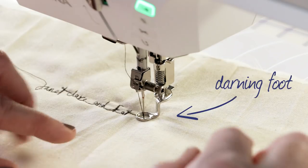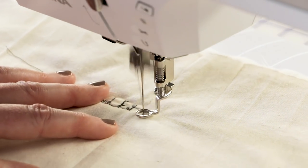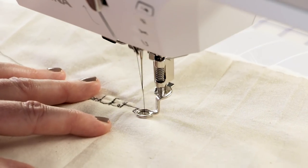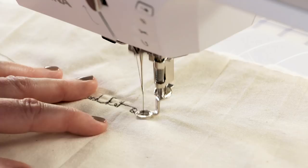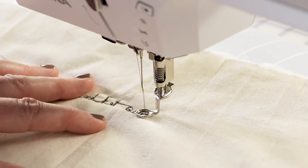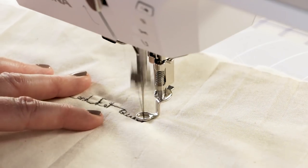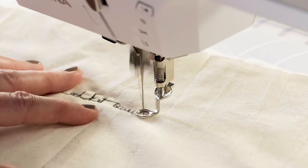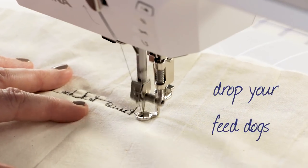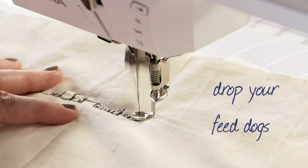So I'm gonna finish writing the next word here and see if you can read it. You're just gonna guide it round with your fingers, very gently guiding it round. You're moving the fabric all the time. Anything you want to write or draw you can do with your machine. Set it up for free motion quilting and drop the feed dogs.